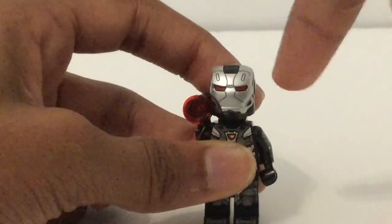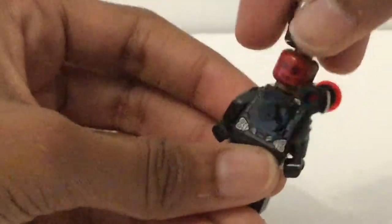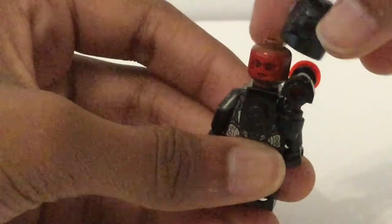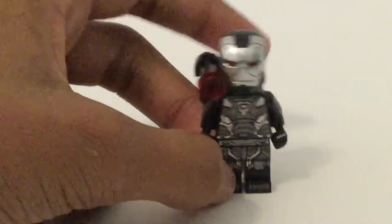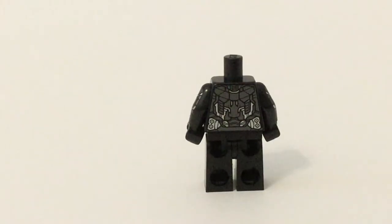This helmet piece is so detailed — look at that printing right there. This figure is just gorgeous. And then we've got this face — the heads-up display, that is so amazing. We got it later in the War Machine Buster set from Endgame, but before that, this was the first and only way to get the heads-up display War Machine. So this figure's great. Removing the mounted gun, we get a great look at that back torso print, and that thing is just gorgeous. LEGO really outdid themselves on this figure.